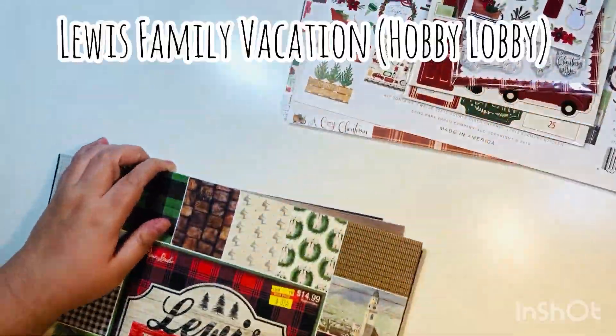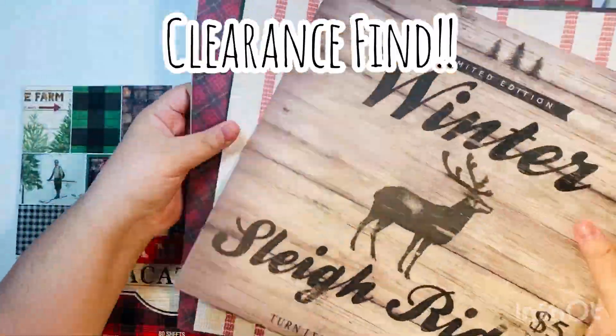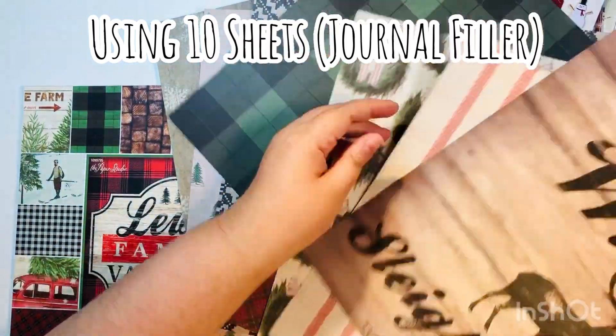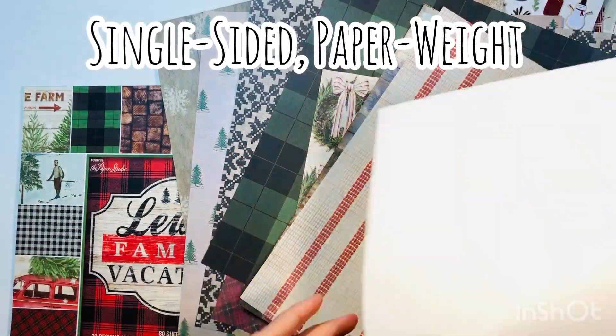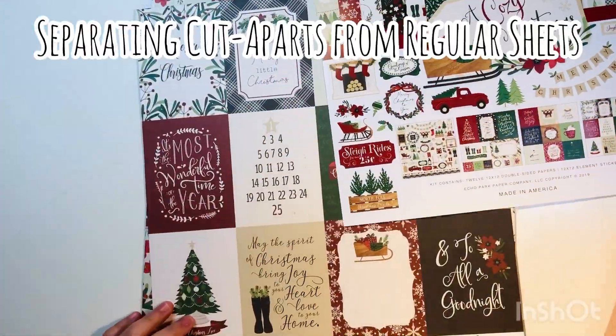I also took out the 4x6 stamps, the puffy stickers, and the chipboard accents from this same A Cozy Christmas collection. I also took out this Lewis Family Vacation 12x12 paper pad from Hobby Lobby — it was on clearance. These are single-sided sheets and they are paperweight paper. I'm going to end up using 10 of those sheets, though you can use as many as you want.